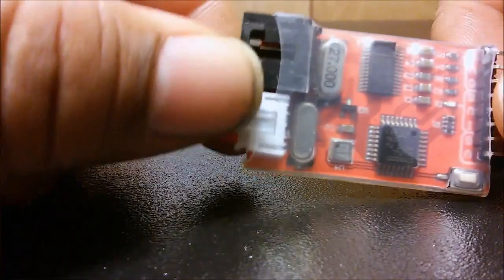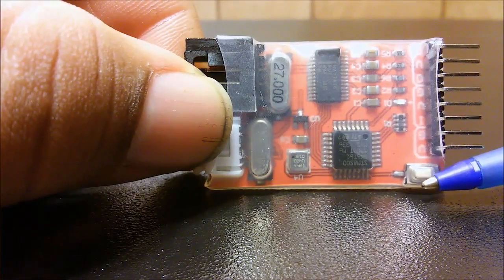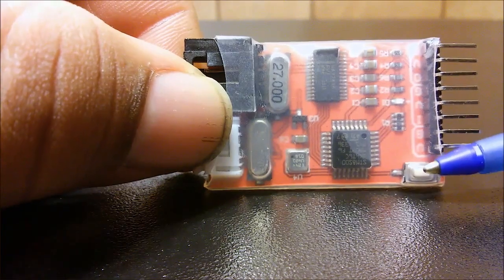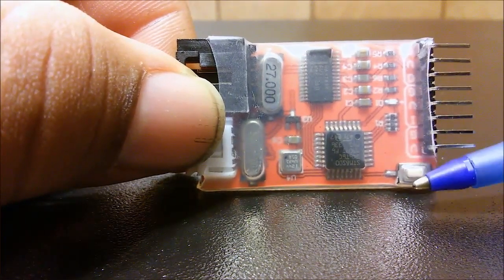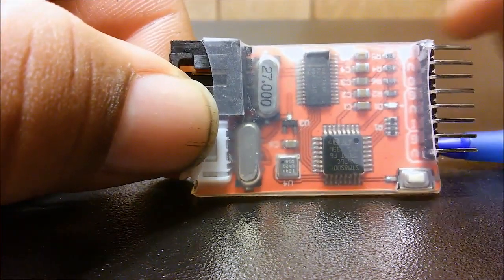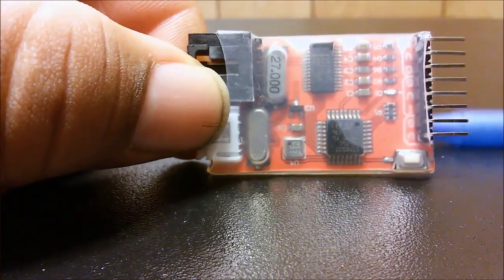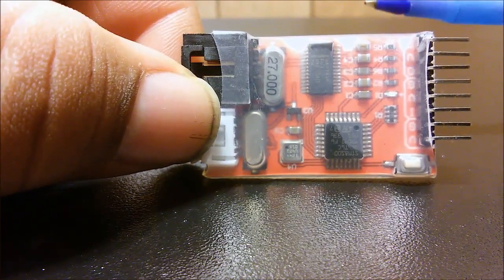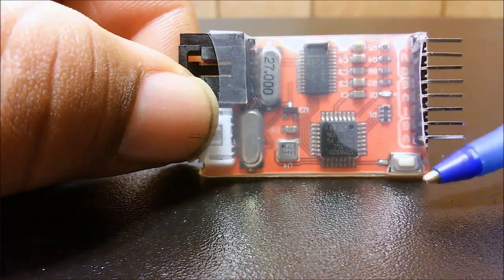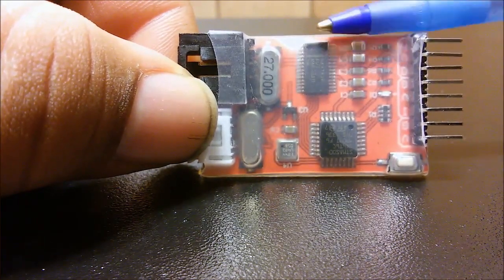Let me show the other side of the OSD. You will see this push button over here — this push button serves different purposes. It allows you to reset the OSD, and at the same time it lets you go to the menu, because this thing does have a menu that will allow you to select different features on the OSD.